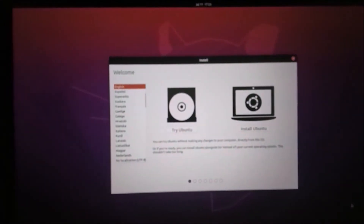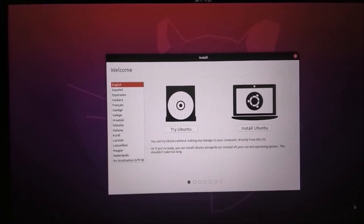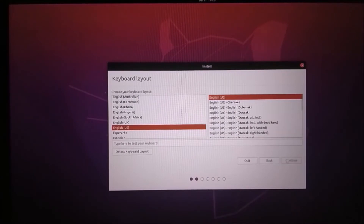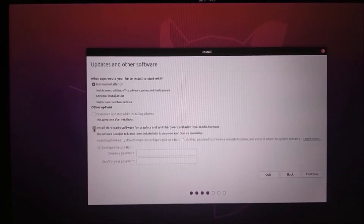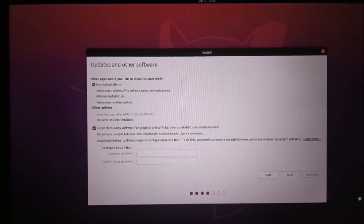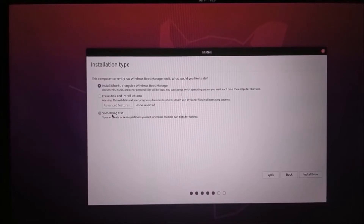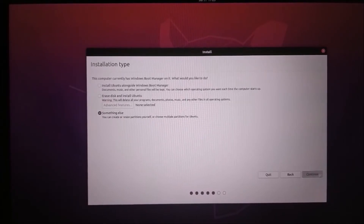Continue. Continue. Installation of third-party software for graphics, and click continue.